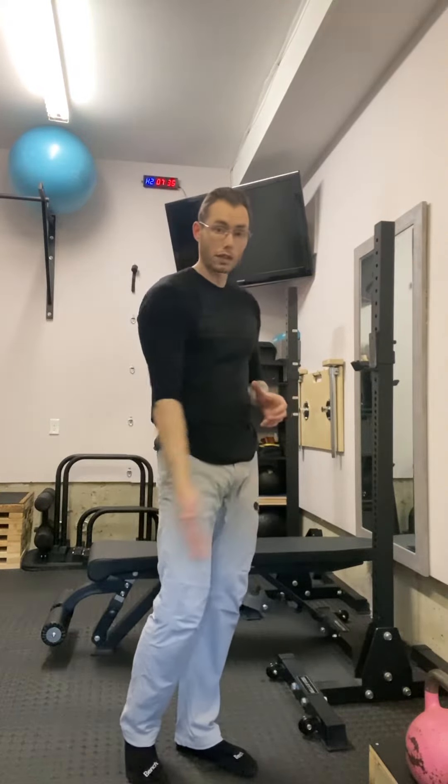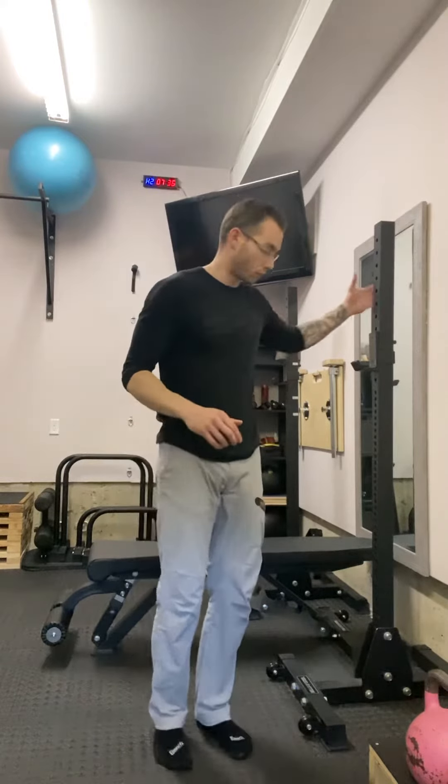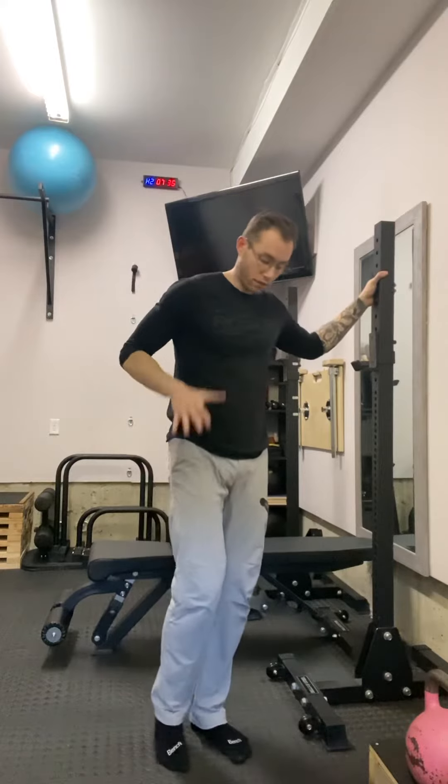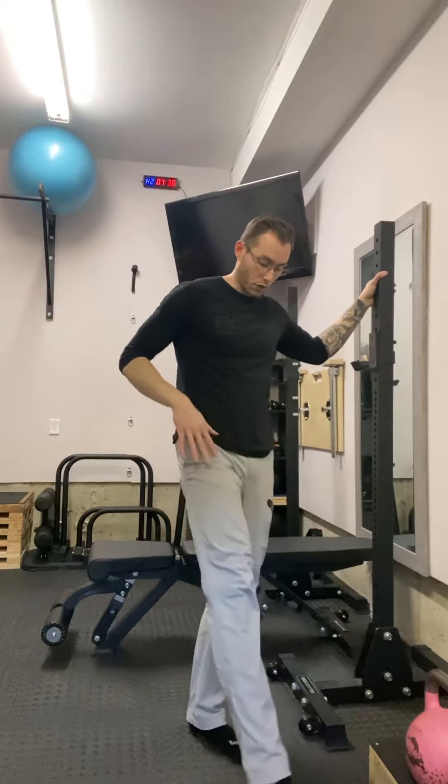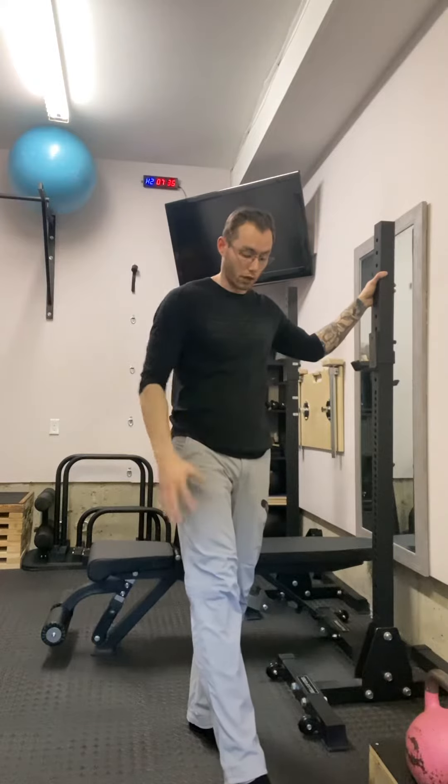Your straight leg work is going to be hip flexion in the front, abduction to the side, and then extension to the back. The idea is to be strict with your body so you can actually work your appropriate range and not cheat. So if you hold something for balance, get the foot that you're going to work out in front of you and toes pointed towards the ground, actually flexing your toes trying to curl them.